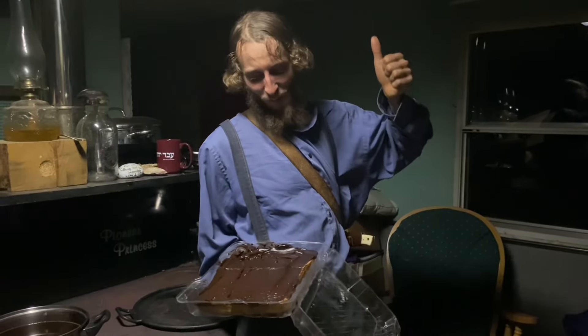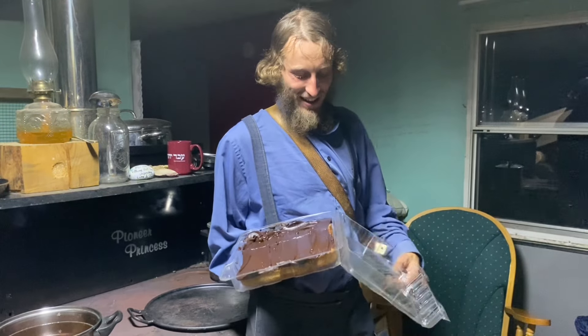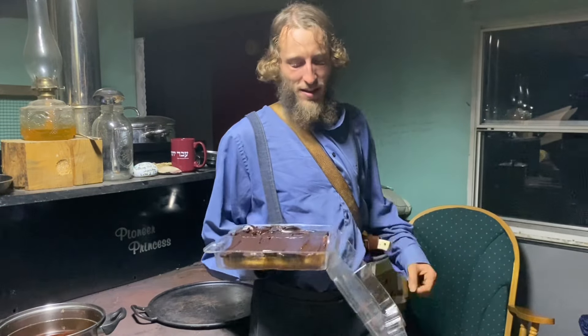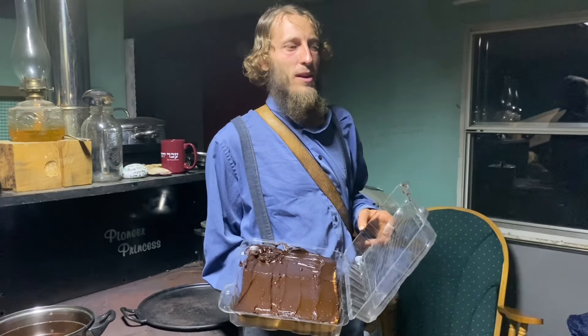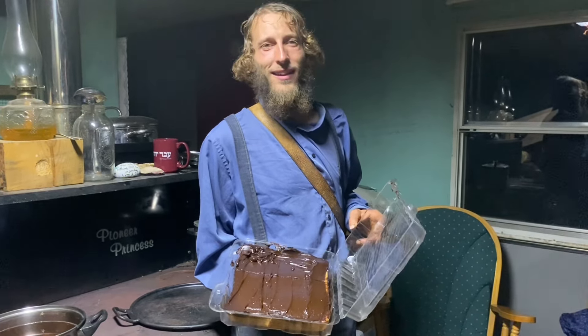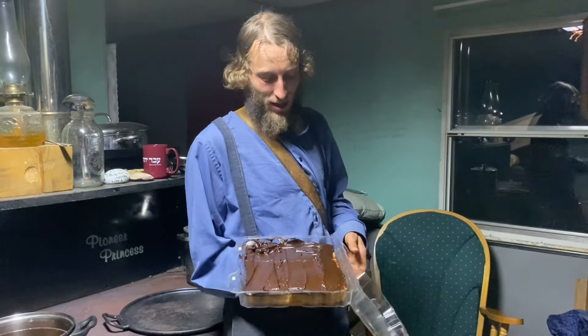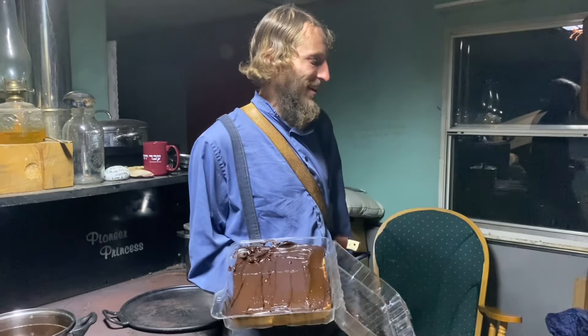Thank you Connie for this cake — very thoughtful of you. I'm glad that on a plant-based diet we can still have cake and tasty things. I don't have time to do such beautiful cooking so I'm very blessed to have friends that can.